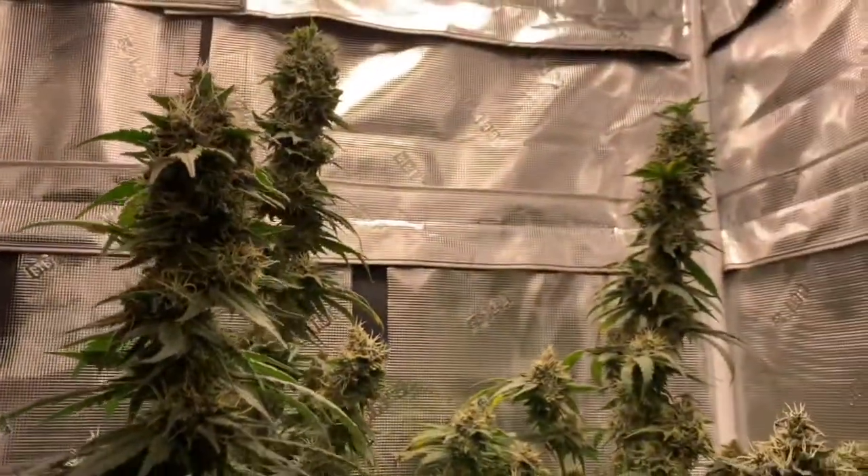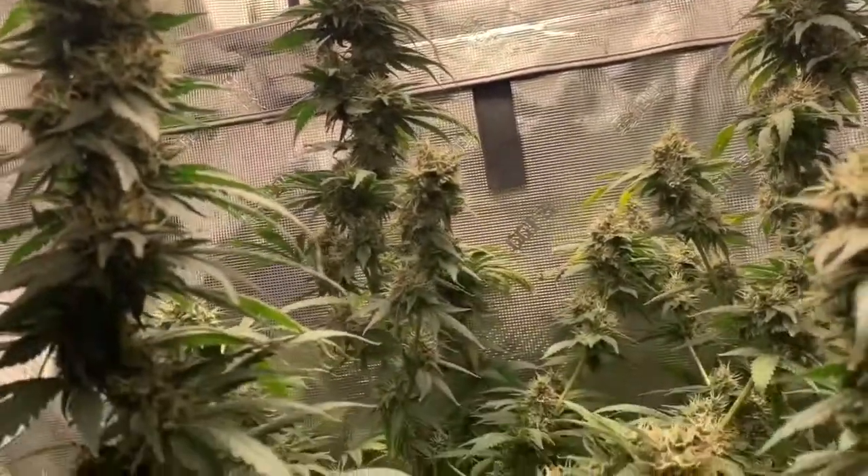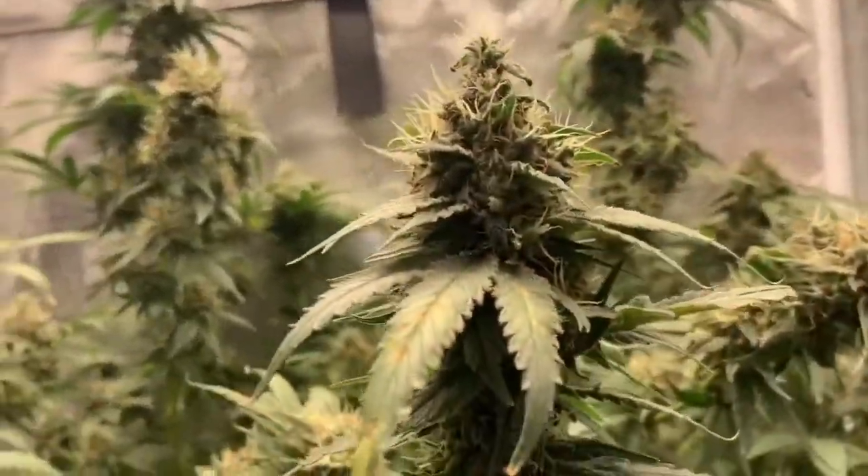Here we are right around 10 weeks with our Green Crack from One Love Genetics. According to One Love Genetics, the Green Crack strain can take eight to nine weeks into flowering to mature.